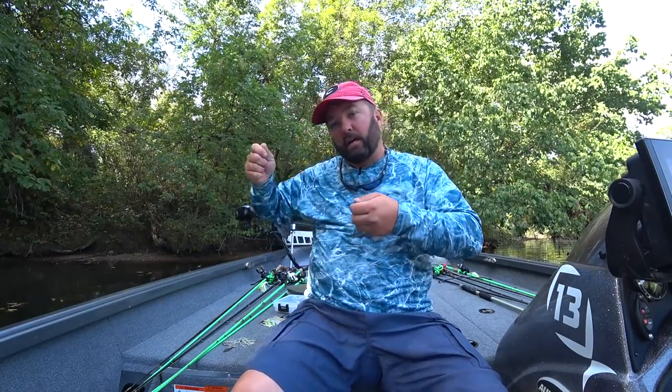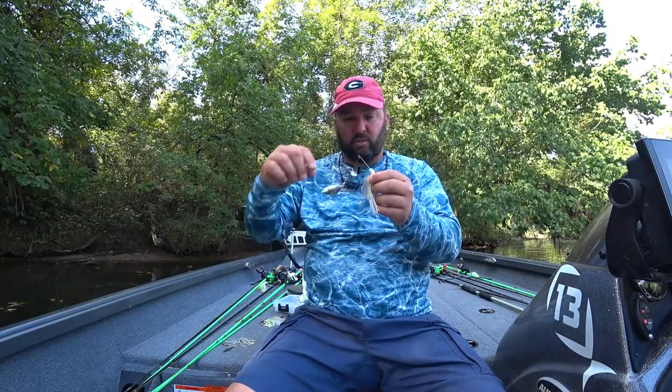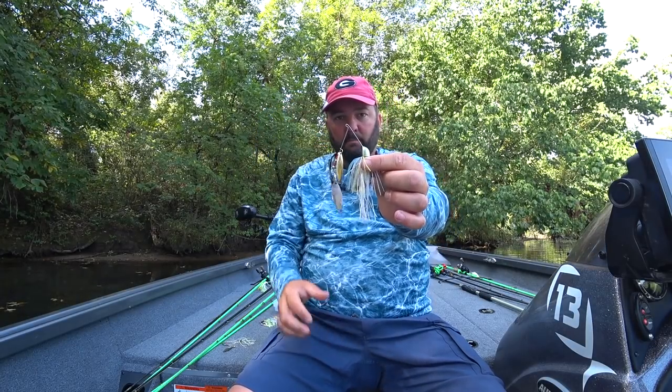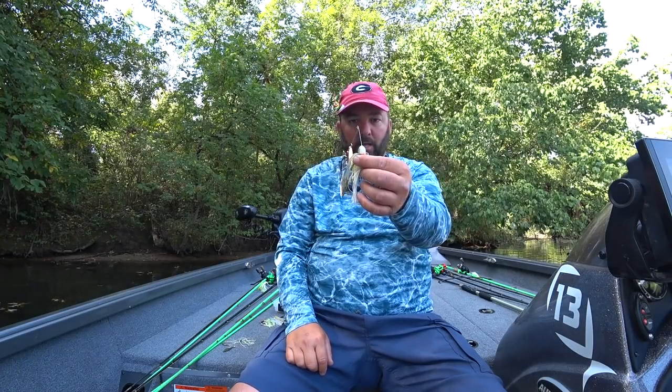When working through grass and ripping your spinnerbait — like I've been doing this week at Guntersville on big grass flats — to keep it from snagging up as much, take the spinnerbait and squish the blade arm down to create a thinner profile. You'll find you get hung up a whole lot less just by squishing it into a thinner shape.